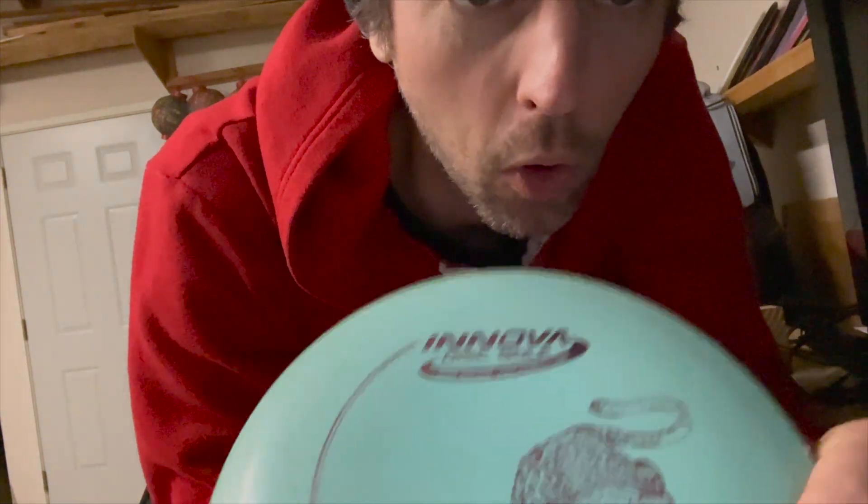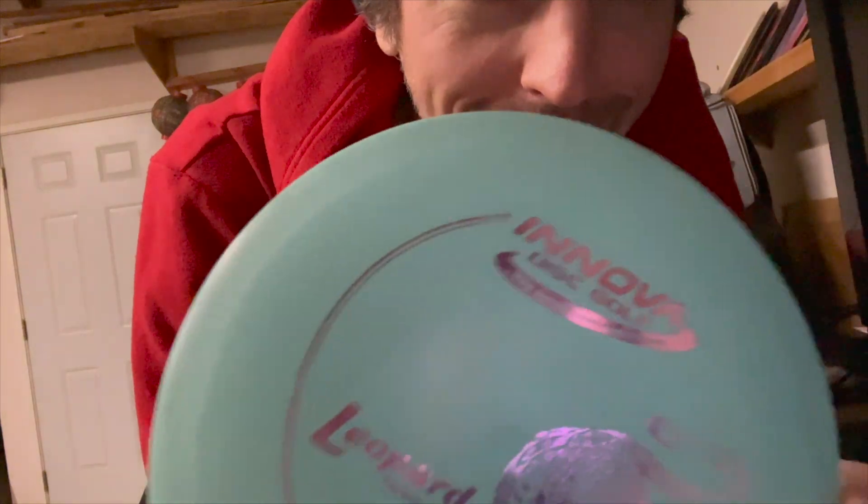That last hole was horrendous. But I think it was destiny because I ended up shanking it so badly that I found my old leopard that I lost — the first disc that I ever lost, actually on that hole. So it must have been destiny, and I'm glad to have this little baby back. If you watched that entire video, leave a comment saying 'glute slayer' — I watched that whole freaking thing. Thanks for watching guys, I'll catch you guys next time. Bye.